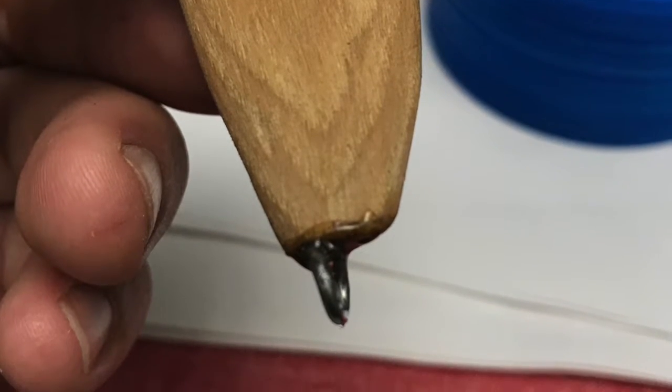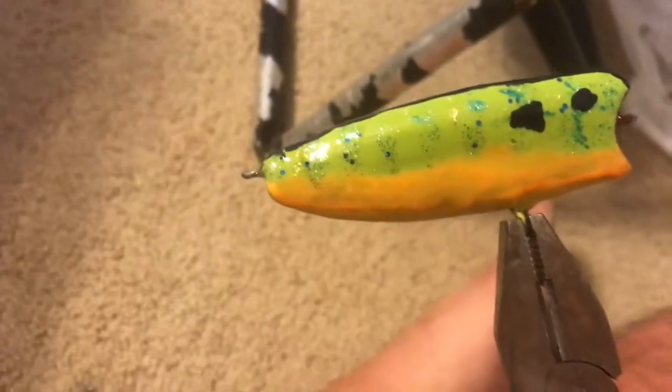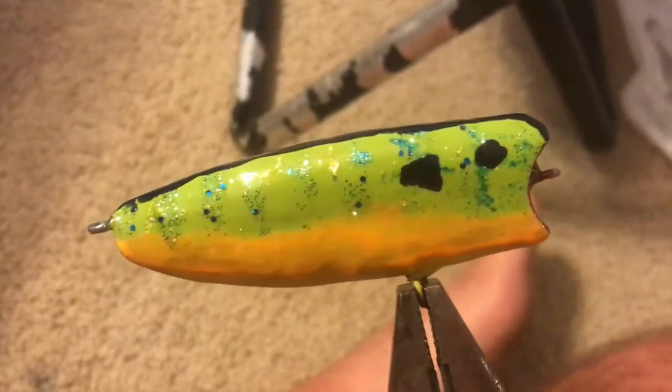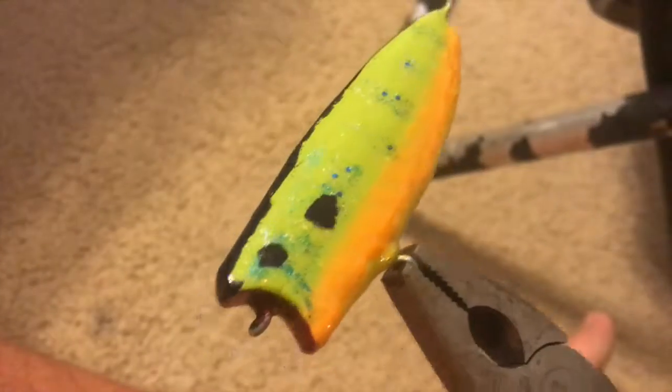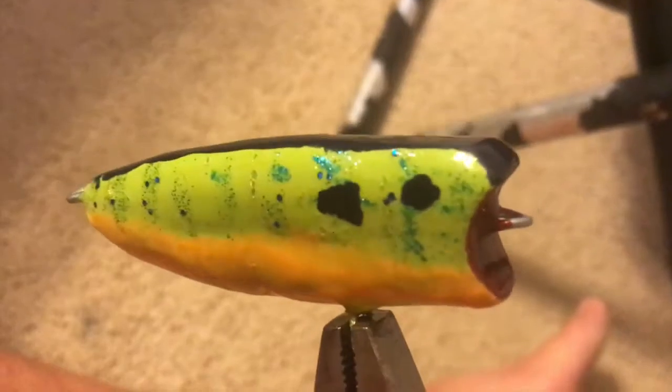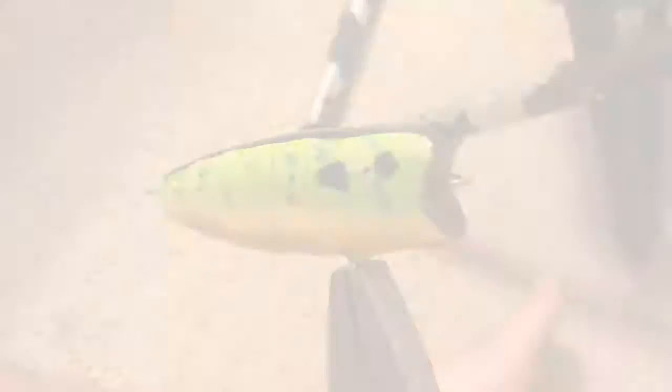I've got it finished being painted. I don't know how it's going to work in the water — haven't put the hooks on it yet — but this is what it's going to look like. See the sparkle I got in there? Hopefully it'll float and do what it's supposed to. I'm a horrible painter as you can see, but hopefully this will do exactly what I want it to do in the water.